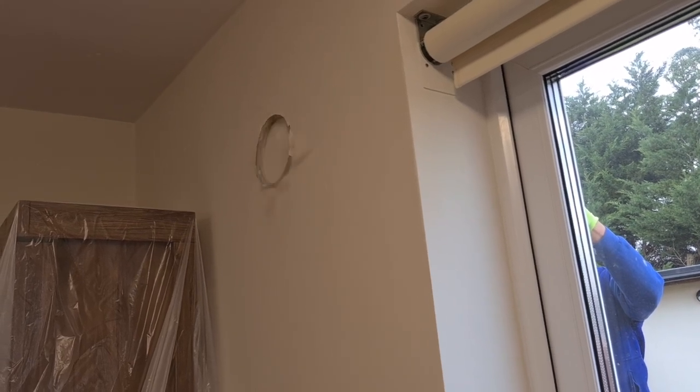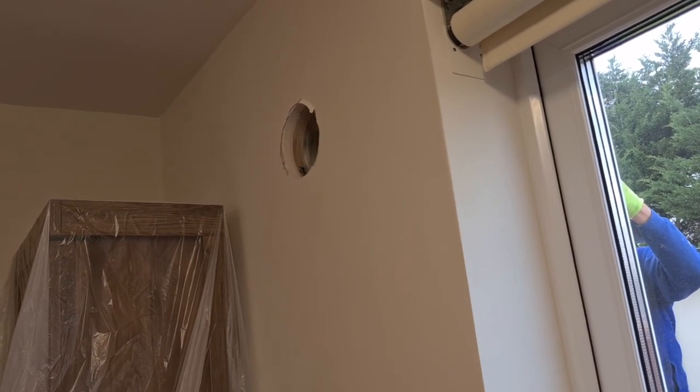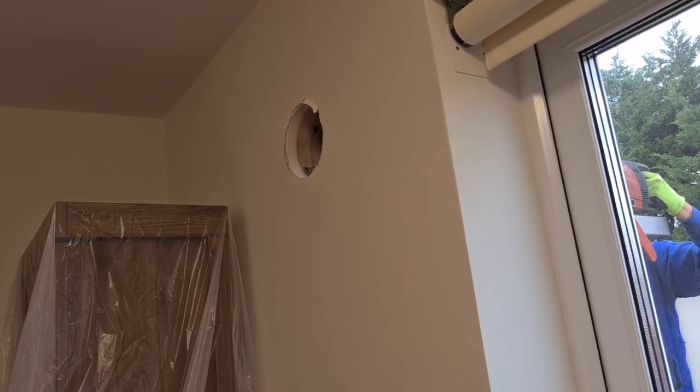The hole should be drilled at an angle of one to two degrees, the outside being lower than the inside. A professional drilling rig will help to achieve this. In some cases scaffolding access may be required.